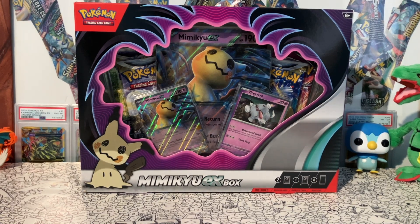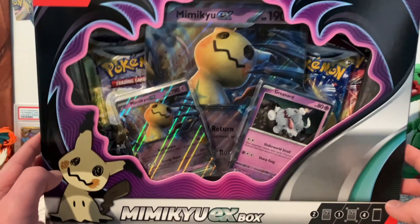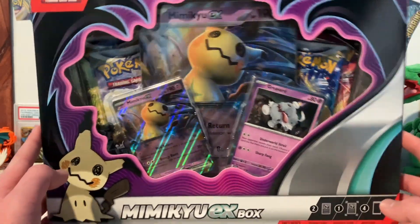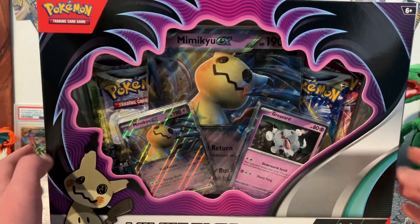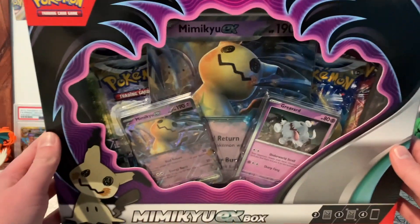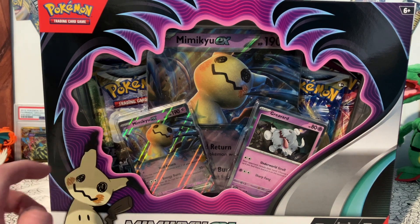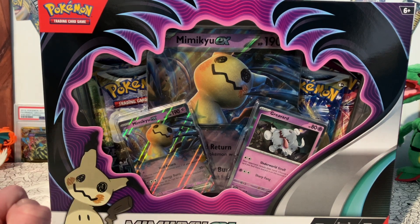Hey guys, Professor Phoenix back here today with the Mimikyu EX Box, which gives us a kind of sneak peek at what Scarlet Violet is gonna be like. I know I haven't uploaded in a while — it's been a pretty long time. Hopefully I'll be able to upload more regularly once Scarlet Violet comes out, because I have a lot of fun video ideas for that.